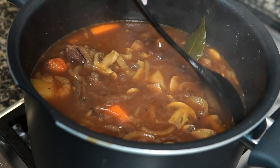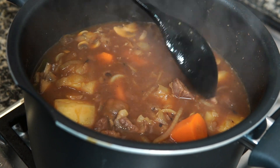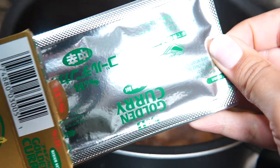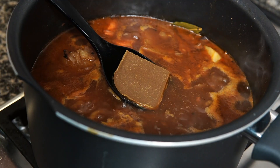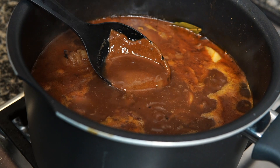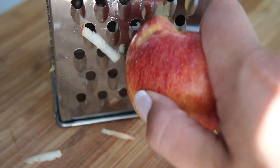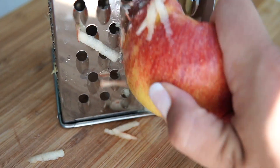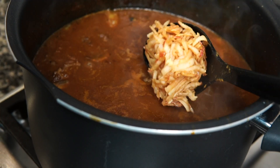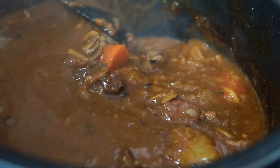Simmer until your veggies are tender, around 20 minutes, skimming the broth to clean the surface. Add remaining broth or water if needed. When all the ingredients are tender, turn off the stove and add the curry roux, allowing it to dissolve completely in the ladle before releasing it into the broth — this prevents undissolved roux from getting in. If the curry is too thick, add water to dilute. Cook on low heat, stirring regularly to avoid burning. Add the Worcestershire sauce and grate in the apple for sweetness. Simmer uncovered on low heat, stirring occasionally, until you reach your desired consistency.